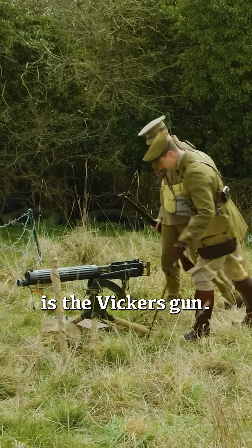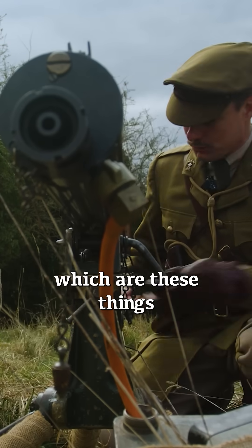What you've got here is the Vickers gun. It fires .303 rounds, which are these things down here.